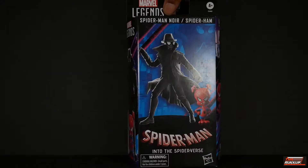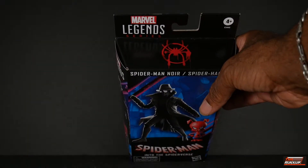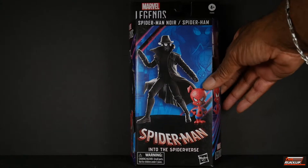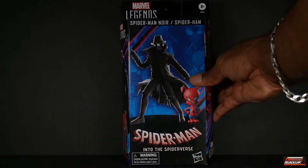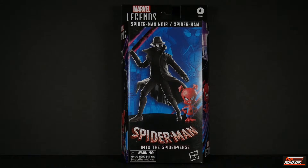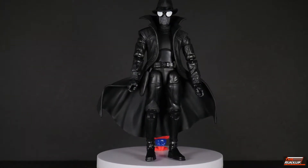With the new packaging we no longer get the character read-ups like we used to. At the top there's a Spidey Noir logo and on the bottom the legalese. So that's about the size of it. Without further ado, let's get these two out of their packaging.